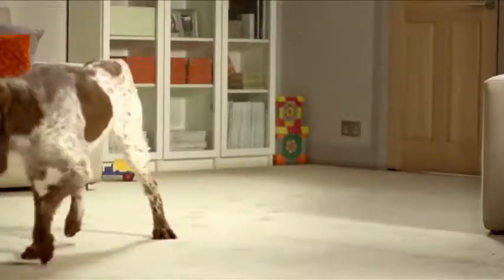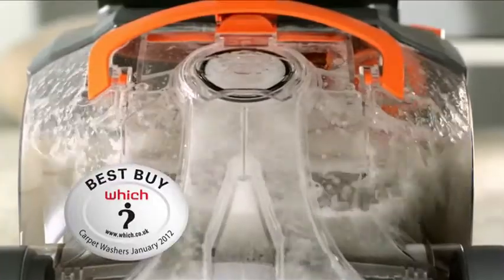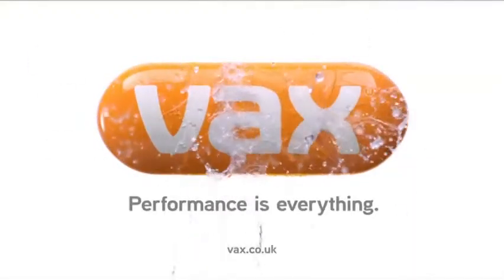The amazing Vax Repeat Ultra Carpet Washer. Awarded Which Best Buy. Vax. Performance is everything.